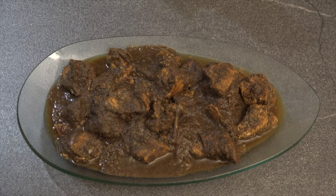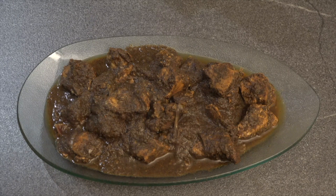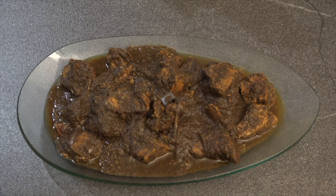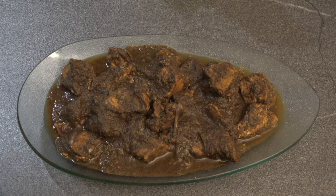Enjoy it with rice and chapati — this is very aromatic and very delicious to eat, I can vouch for that. Make this recipe at home, and if you like it, share it with your friends, give my channel a thumbs up, and subscribe. See you all again with a new video soon — till then, take care and bye bye!